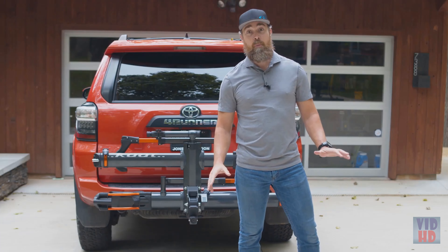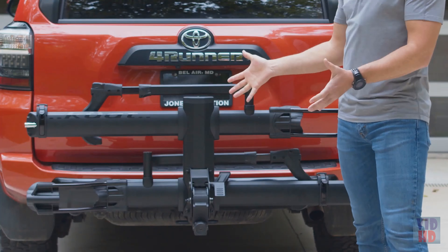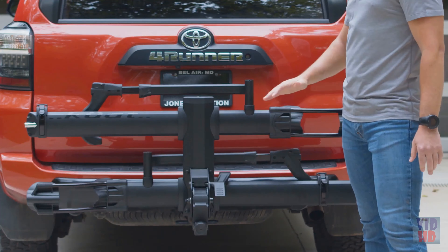No need for the Trail Dock? No problem. Enter the Envy Base. Features very similar to our Envy 2.0, minus the work stand. But should you ever want it, it can be added later. No regrets, brah.